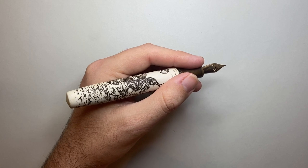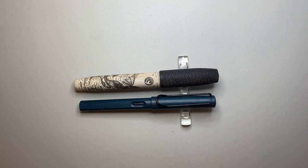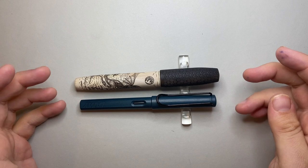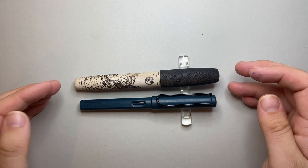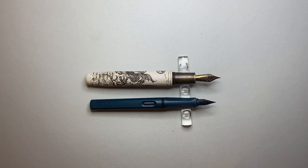Here is a size comparison: I've put it alongside a Lamy Safari — pens at very different ends of the spectrum in so many ways. You can see it is much longer, but it's also the girth of this pen that is so impressive in the hand. Uncapped, it doesn't dwarf the Safari, but there's just so much more to the pen.